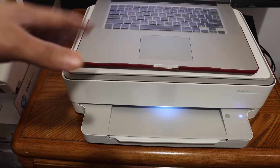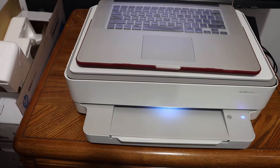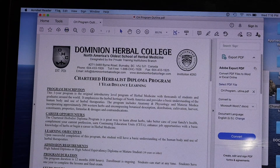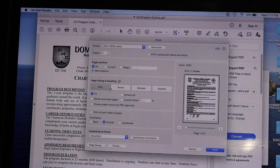The first step is to connect your printer with your MacBook and open the document you want to print. Here you can see the printer option, or you can go to File and click on Print, then from the top box select your printer.